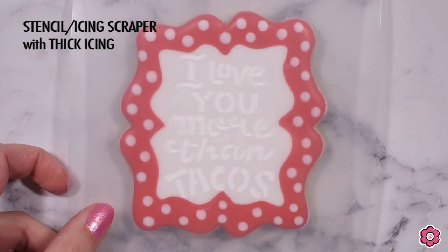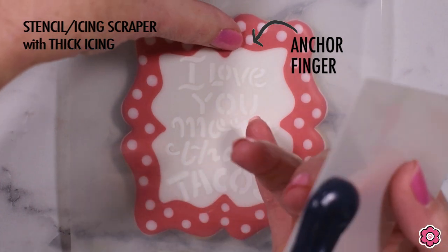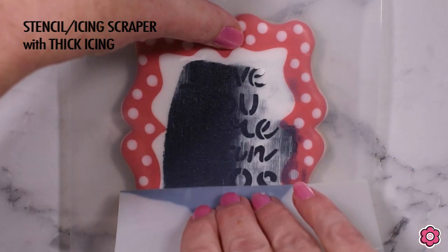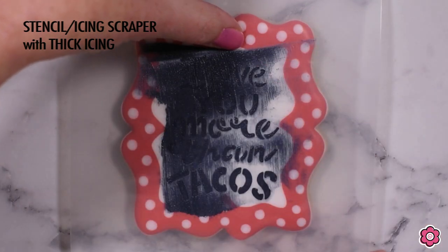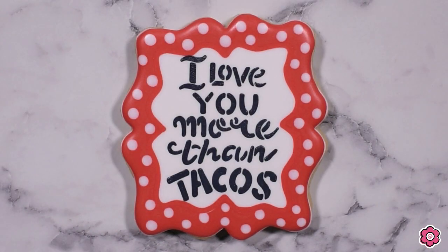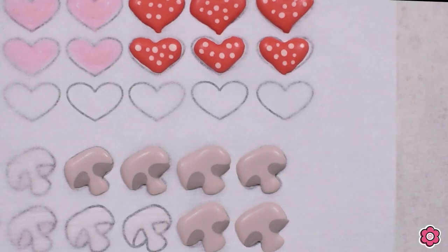I've allowed this cookie to dry for about six hours and I'm ready to stencil. I have my icing scraper and thick stiff black piping icing, and I'm going to spread it generously across the surface of the stencil, remove the excess, and then peel back the stencil to reveal the words. This cookie is done and makes the perfect complement to the taco.